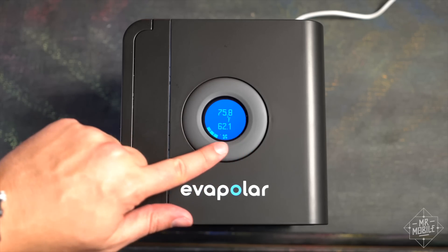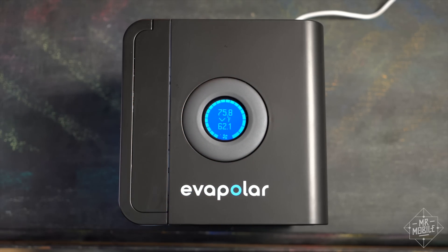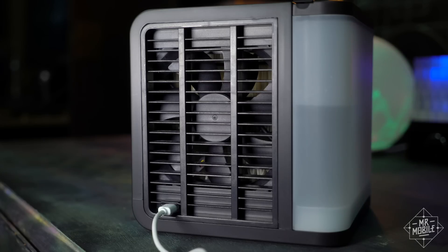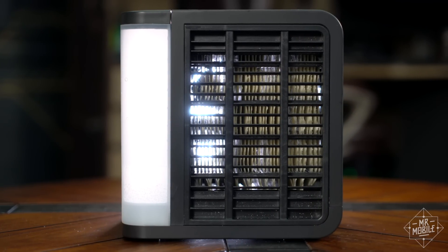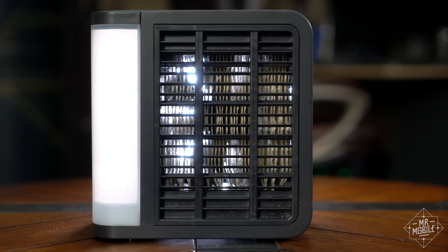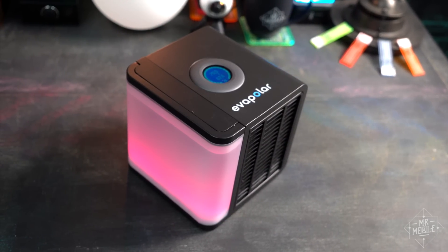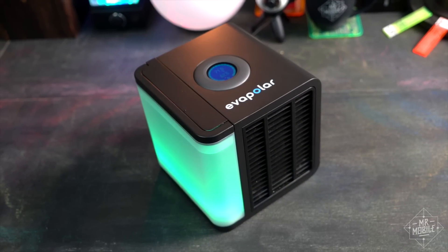Evapolar does the opposite of that. It's an example of what's called an evaporative cooler, or what they used to call a swamp cooler. Here's how it works: it sucks in air with a fan and passes it through a filter made of fibers soaked in water. As the air passes through the filter, it expends energy, turning some of the water into vapor. And that energy loss causes the air to cool off. It's that cooler air, along with the water vapor, that ends up on you.